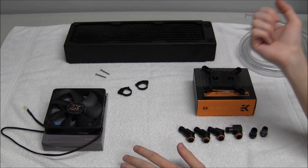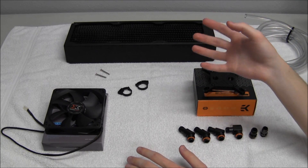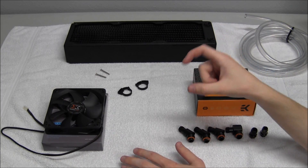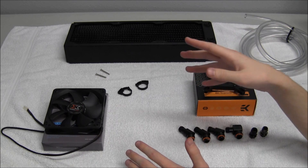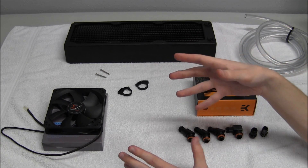GPU water blocks work the same exact way. They come with pads for the VRAM and other components. You fit the pads depending on where they are — they will be pre-cut, or you may have to cut them yourself, though you typically don't see that anymore.